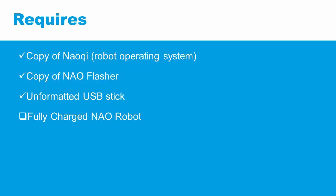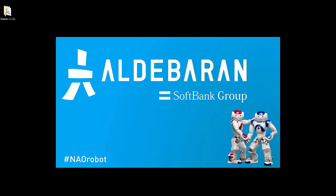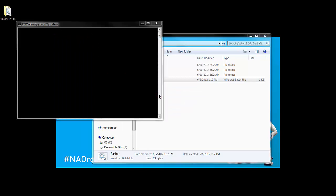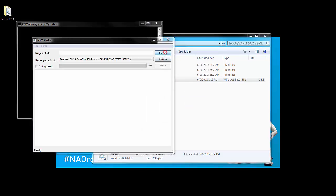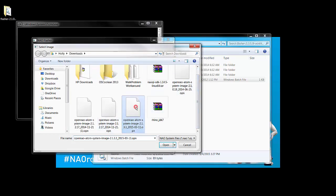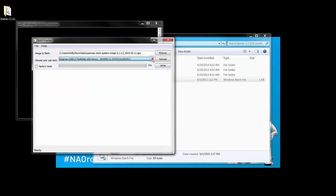We now have three out of four items required to complete the factory reset. Make sure your robot is charged and we're ready to put it all together. Now we'll write the NAO key system image onto the USB using NAO flasher. Open the folder containing the NAO flasher program. Right-click on the flasher batch file and click 'Run as administrator.' Point the program to the copy of NAO key downloaded earlier and point it to the correct USB drive. Check 'Factory Reset' and click 'Write.'